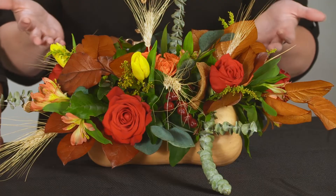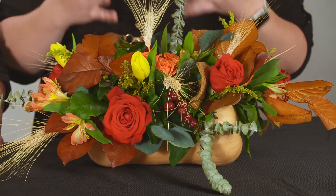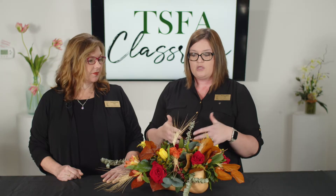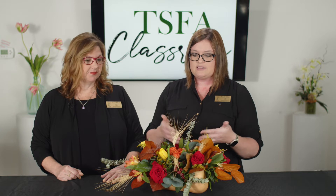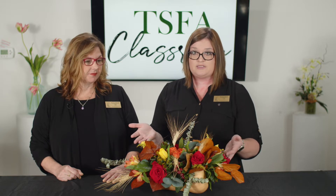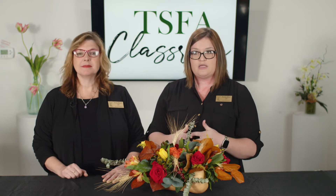The great way to create this is to carve out whatever your vessel is — whatever type of produce you choose. You want to make sure and carve that out, use a liner, and then put foam in it. You can also go to the TSFA classroom and get a video on how to make a not-as-elaborate arrangement, and there's also a step-by-step. There are also instructions on how to make the elongated centerpiece in your books.